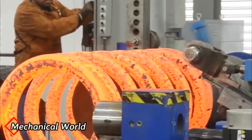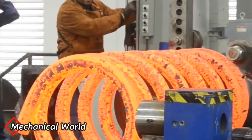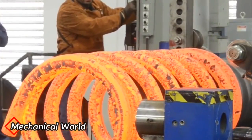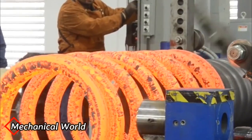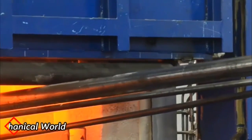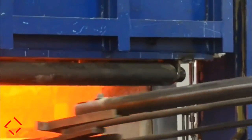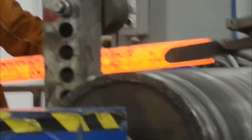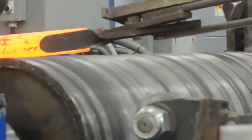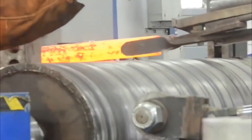Do you know how large springs are made? The company behind manufacturing is some spring works. First, the metal is heated in the kiln.